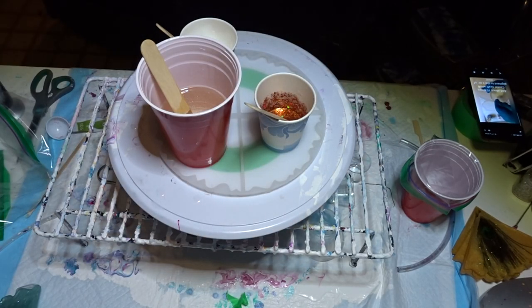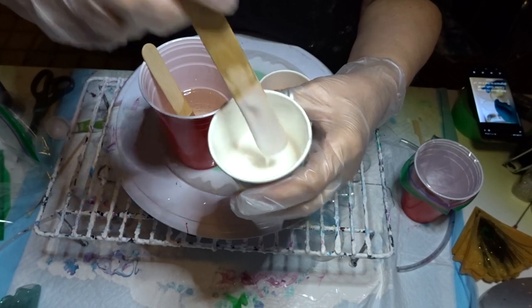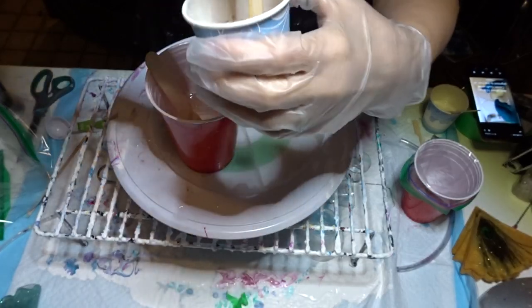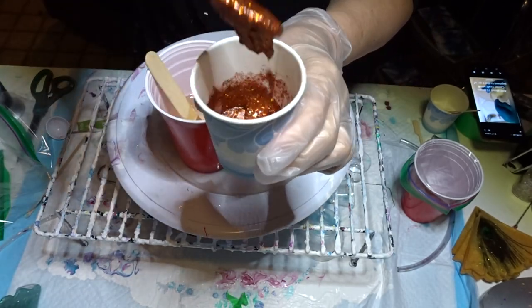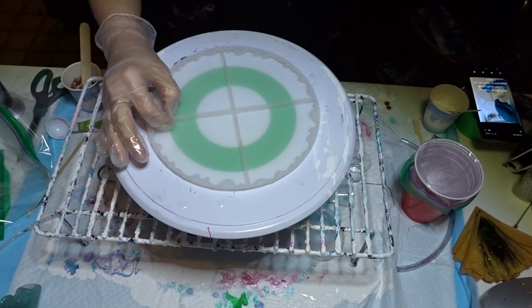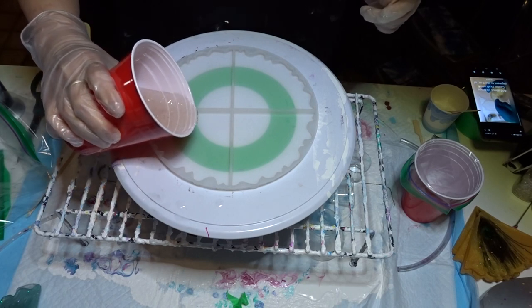I have pre-mixed 10 ounces — I may have too much — 10 ounces of resin. I have put 2 ounces in a cup and added 10 drops of the white Casting Craft pigment. I have put 1 tablespoon of the chunky glitter, and mixed in just enough resin to make it pliable so you can put it in the center. The rest I mixed with the fine glitter. I'm going to base everything with this clear resin that has the Martha Stewart glitter in it.